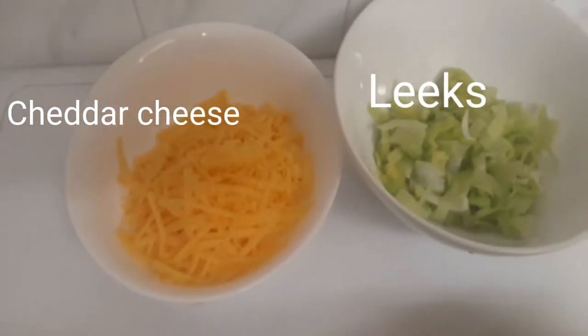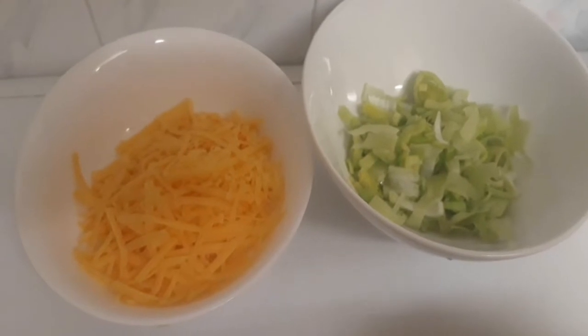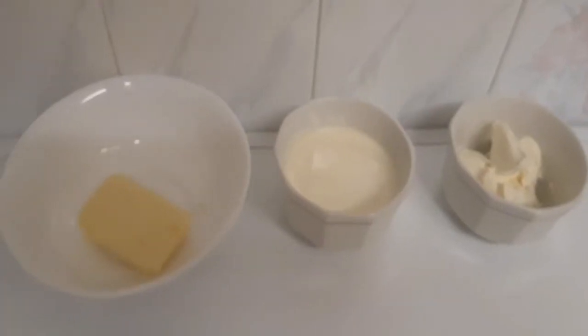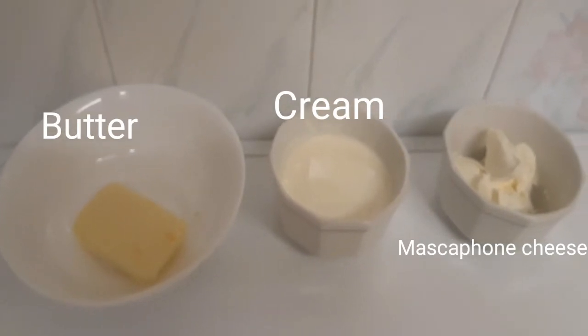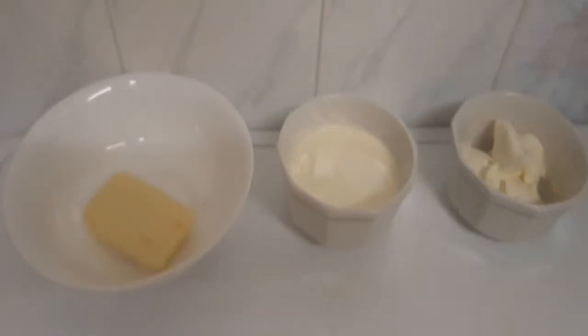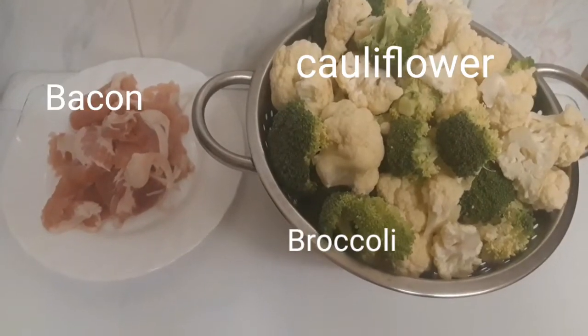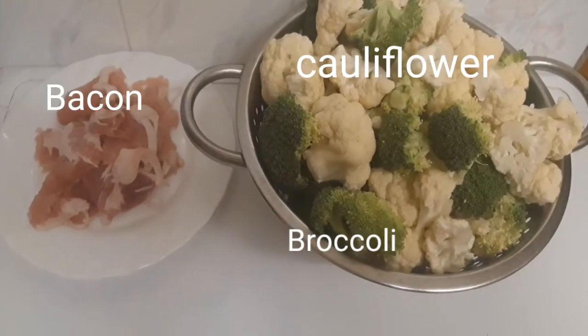I'm also using leeks — you can use spring onion if you don't have leeks. I have butter, double cream, and mascarpone cheese. All these things bring out the flavor. I've also washed my broccoli and my cauliflower.